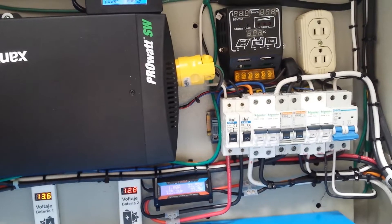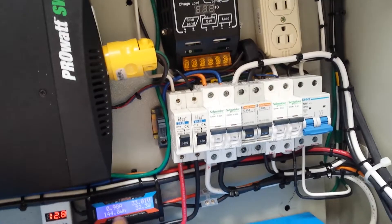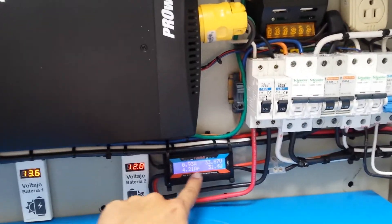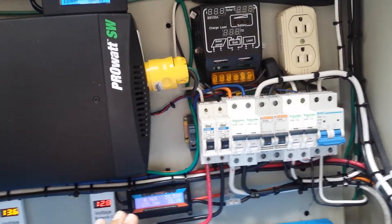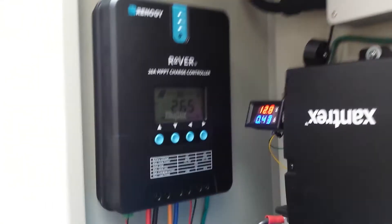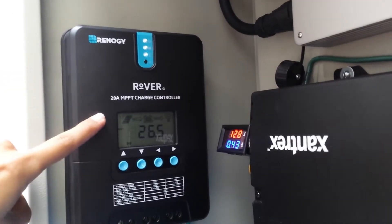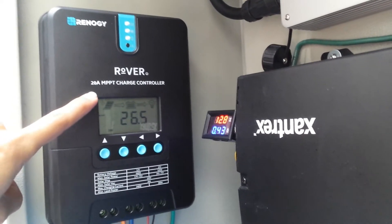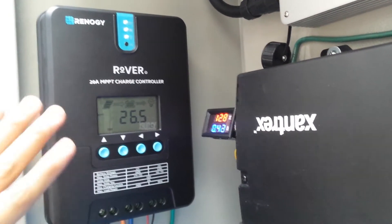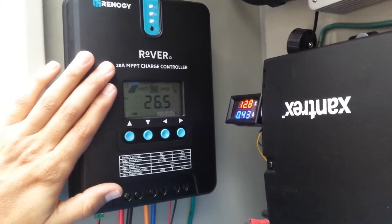The problem was that overcharge or over-voltage — I'm not sure — caused this meter and unit to go out of service and stop working. The solution was to buy a new solar controller. This is a Renogy 20-amp MPPT charge controller. It is much better. This is the first modification I made to my system.